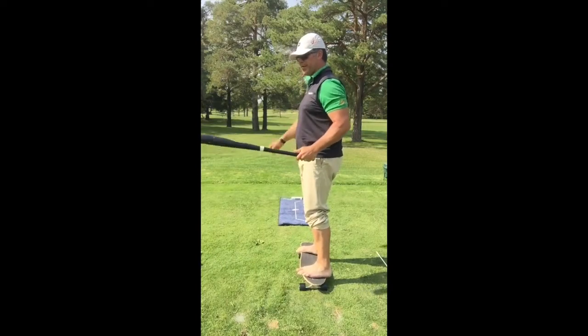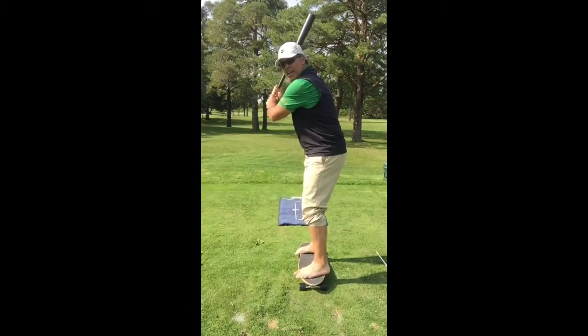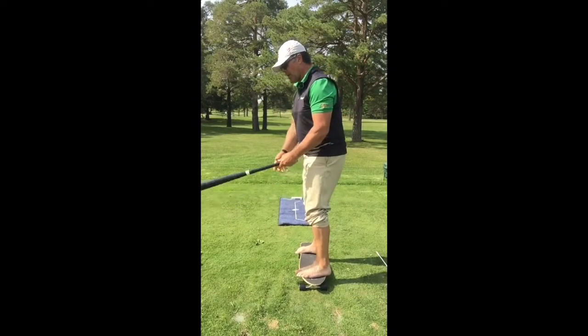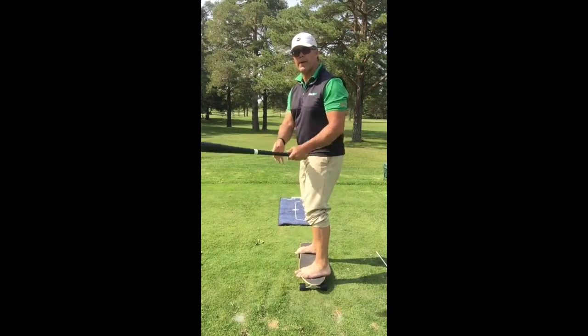I have a baseball bat here. Baseball is my first love and I'm gonna be a right-handed hitter. If I was going to hit a home run and transfer my weight back and then forward to you at home,